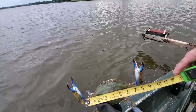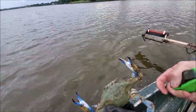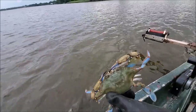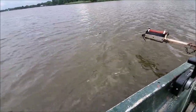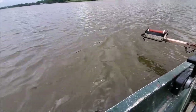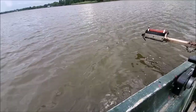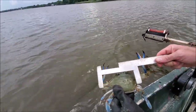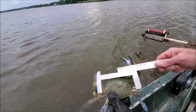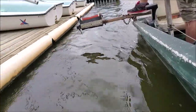Seven inches — solid seven-inch crab, nice. Looks hard, nice and hard — good, number one! I'm going to ceremoniously use this crab measure for the first time in years. Definitely big enough.